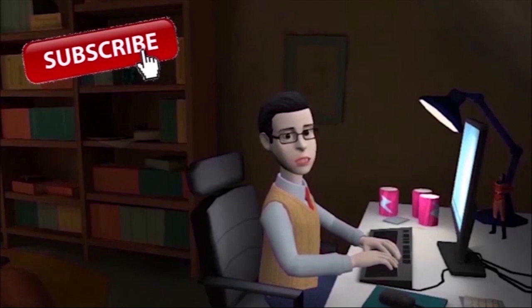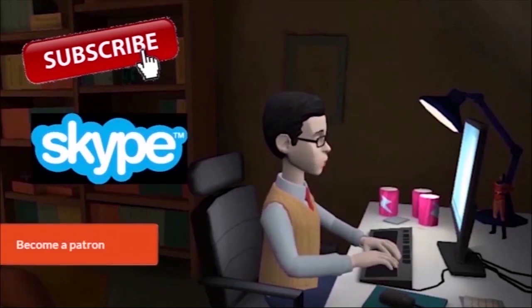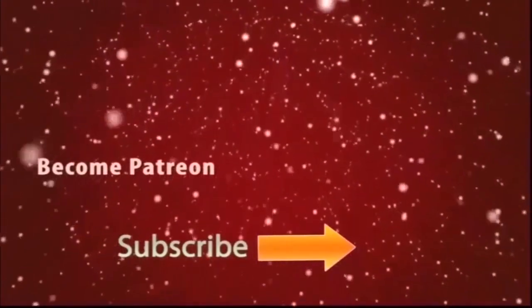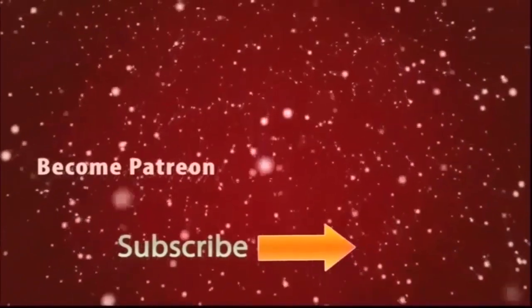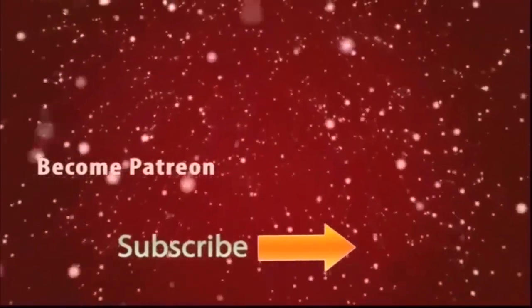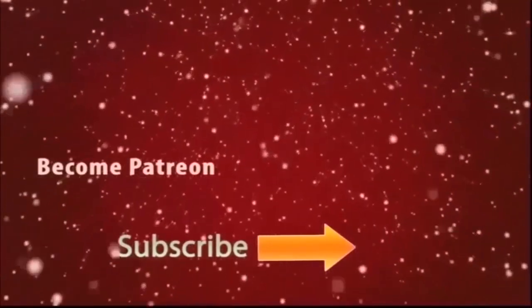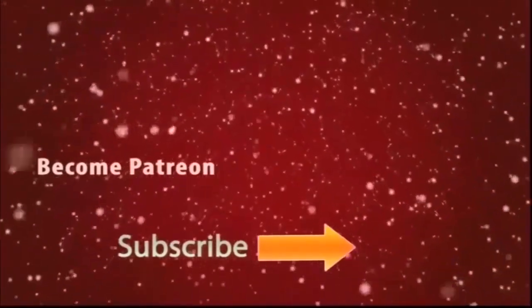If you like this design, like the video. For designs, contact me. You can also be my patron and help me create more.